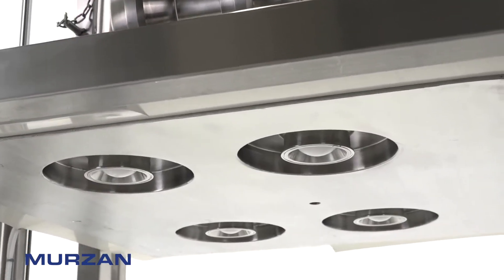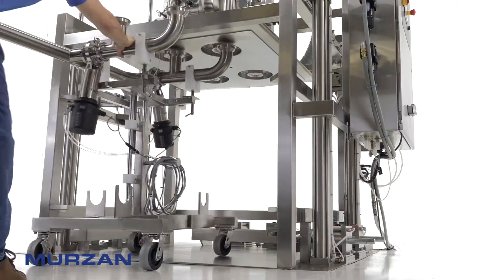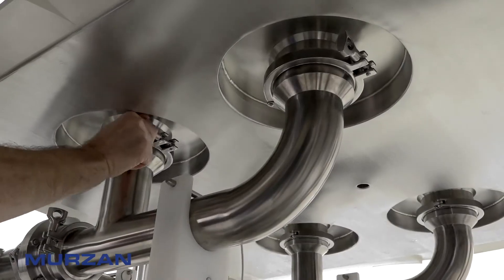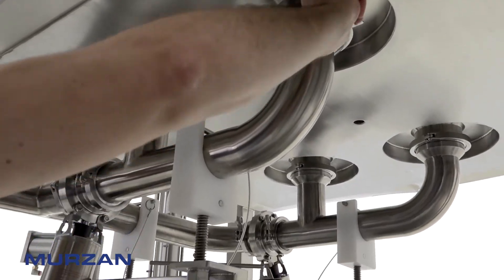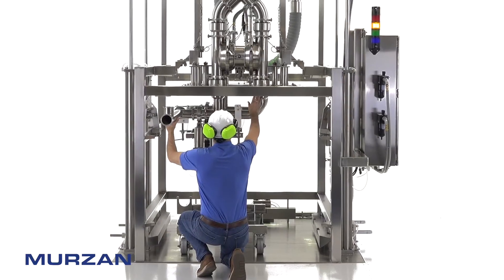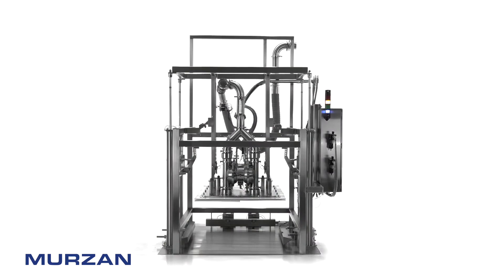The TUS Series Unloader's unique CIP-able design allows for proper cleaning of the entire system. Designed with all processes in mind, our ergonomic tools help make easy transitions from production to cleaning. Metering, automation, and customization are always in-house options.